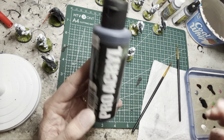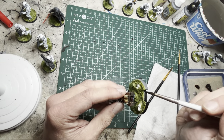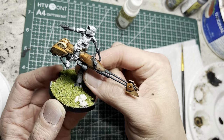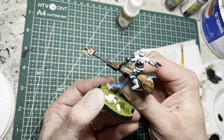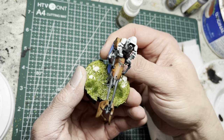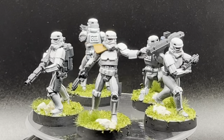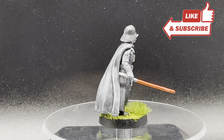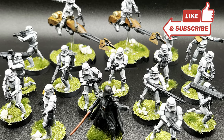The final touch is to clean up the rims using some of the black primer with a regular brush — just paint around the rims to clean up any overspray. Protect all your hard work with two layers of matte varnish. Once the varnish is dry, carefully peel off the painter's tape from the translucent rods on both speeders, and they will look nice and clean. After this final step, you've painted up the Empire half of the Star Wars Legion starter box — ready to take on the rebel scum. I hope this tutorial was helpful and that you picked up some tips and tricks. Follow me as I paint up the rebel half next!